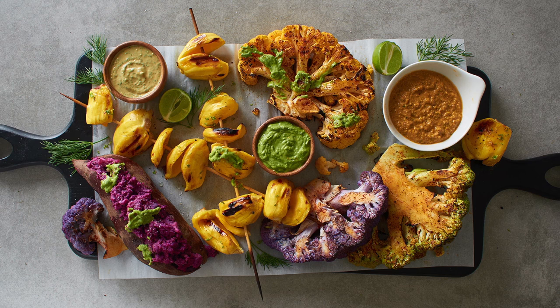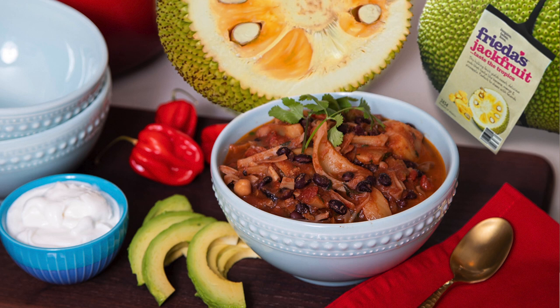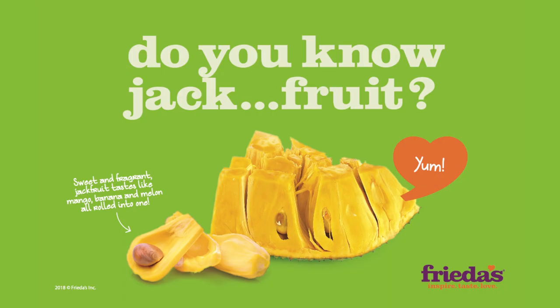Jackfruit is most versatile in its flavor profile, as its flavor depends on its ripeness. When it's unripe, it's similar to artichoke with no sweetness and is perfect as a meat substitute — I recommend you use it in tacos or chili. When it's ripe, it tastes just like banana, mango, and melon all rolled into one, and it's said that it was the inspiration behind the flavor of Juicy Fruit gum.